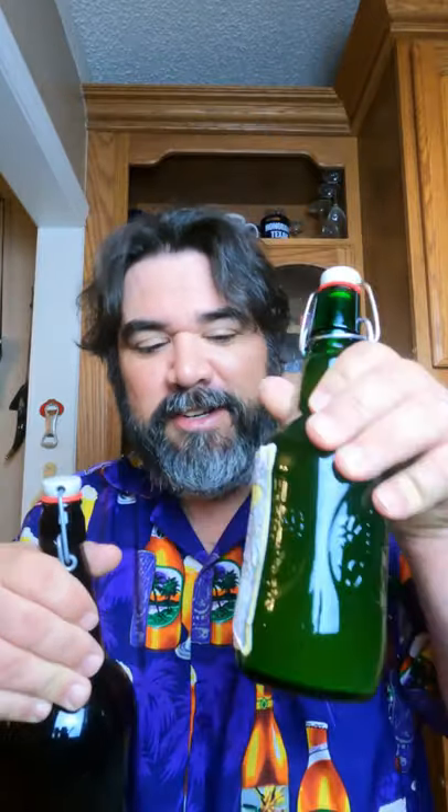Tips for a mead maker: flip-top bottles. These come in a couple of sizes — big ones and small ones. These are called Grolsch bottles. I don't know why.